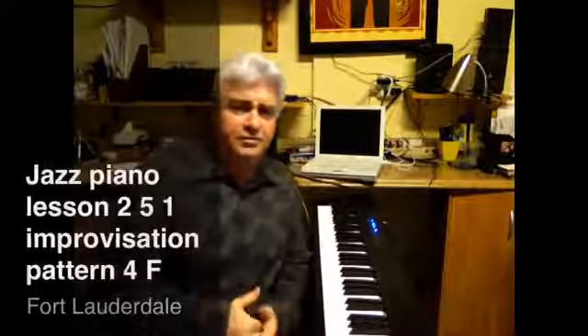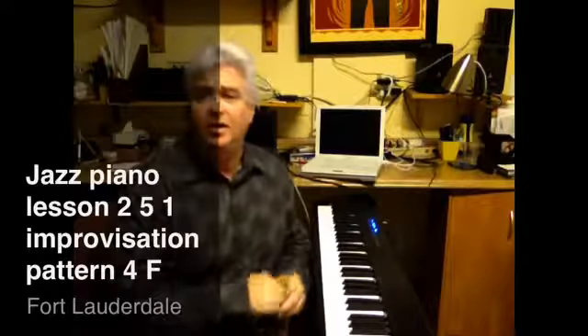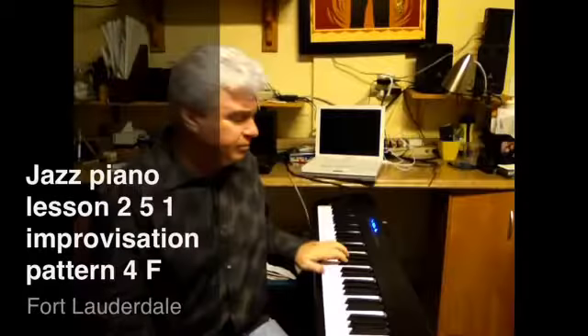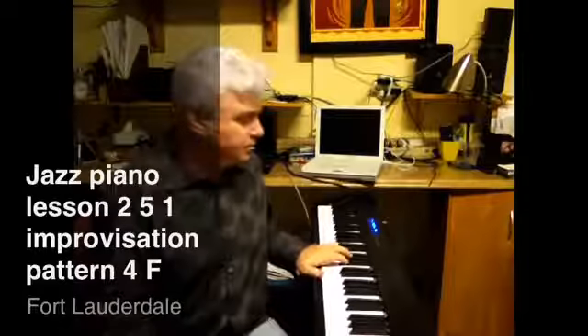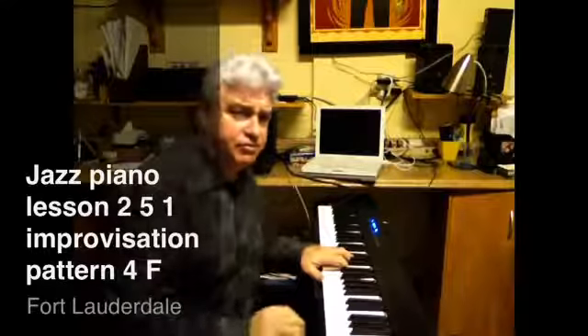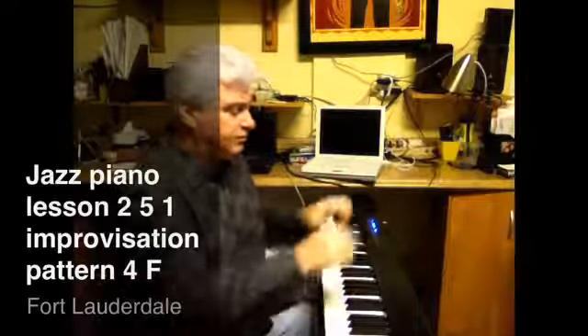Let's do some different improvisational patterns. We're going to start in the key of F, 2-5-1, closed position with the left hand. And let's form a pattern — something like this, maybe.